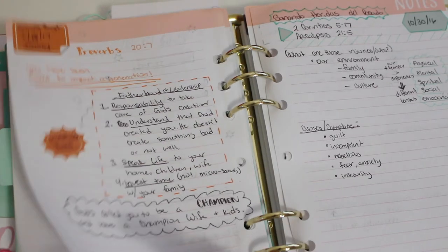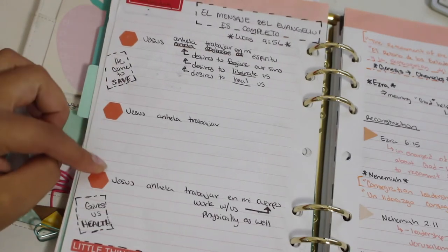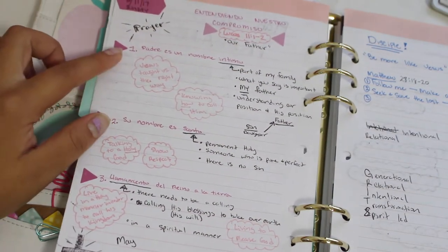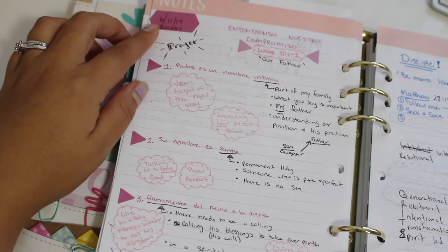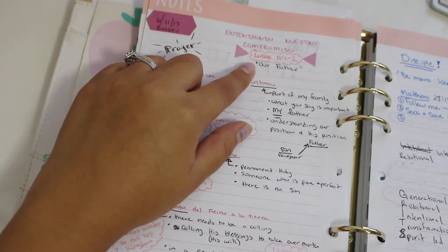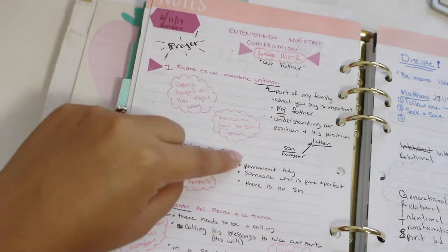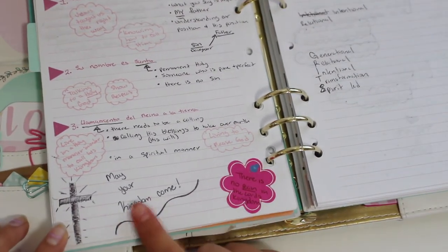Usually there are at least three points that each speaker makes, and I usually use stickers for those. I don't use too many stickers because I'm trying to write down all the information — if I focus too much on decorating, I miss content. So I usually add them later or ahead of time just for the main points. I usually write any personal thoughts in bubble clouds, and everything else is in black. I try to keep it a little simple and just add a little color so it doesn't look too plain and boring. Towards the end, that's where I write the main message or a quote from the speaker that I really liked.